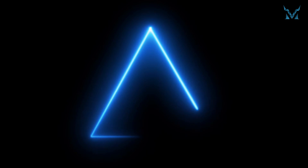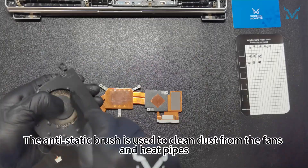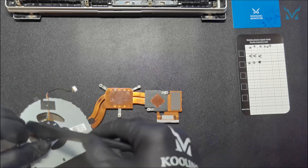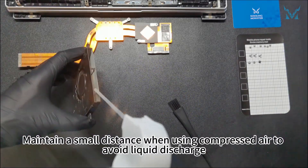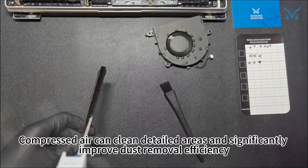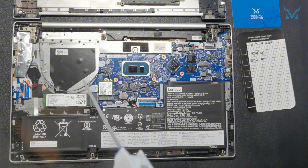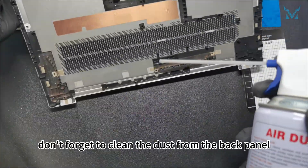Step 4: Clean the fan. We use an antistatic brush and compressed air for cleaning. The antistatic brush is used to clean dust from the fans and heat pipes. Maintain a small distance when using compressed air to avoid liquid discharge. Compressed air can clean detailed areas and significantly improve dust removal efficiency. After completing the above cleaning tasks, don't forget to clean the dust from the back panel.